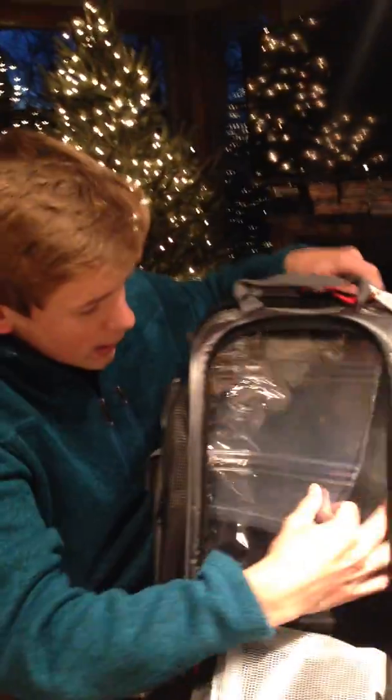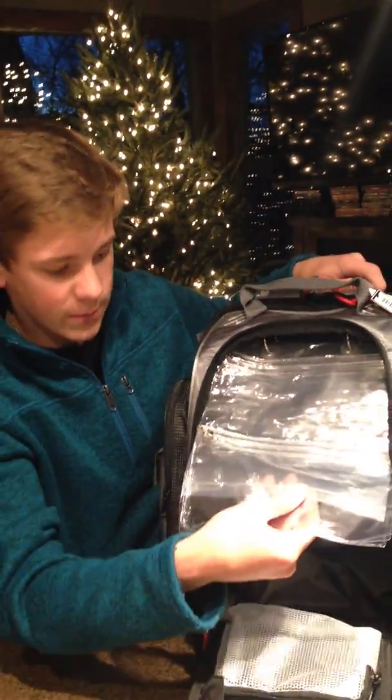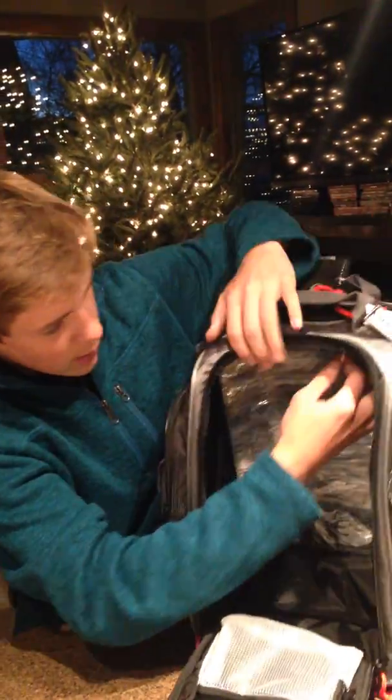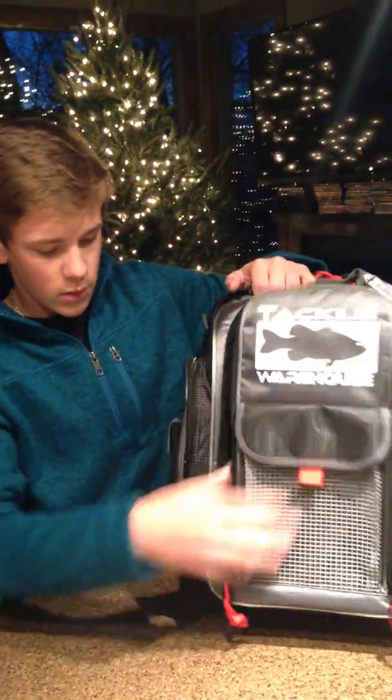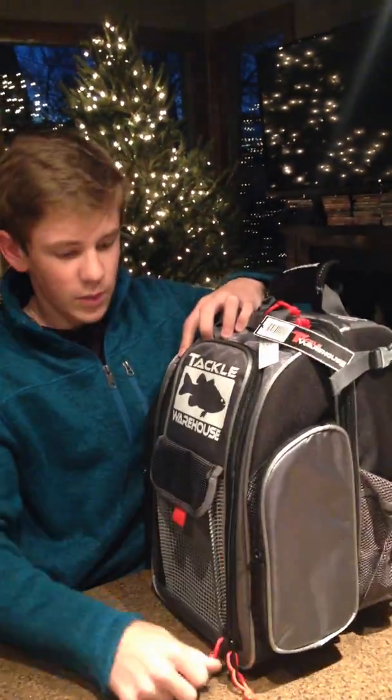And actually in here — most people don't know this if they don't have the bag — there are little plastic bags that come with zippers on them. They're on two oak clamps for your soft plastic bags. That's how you organize your soft plastic baits.